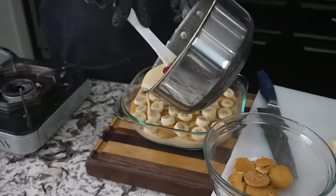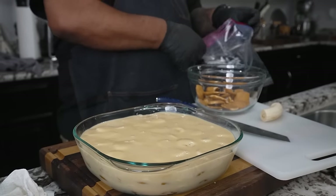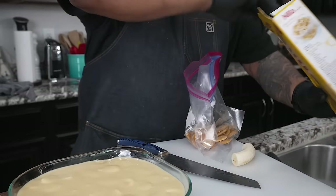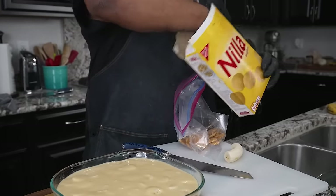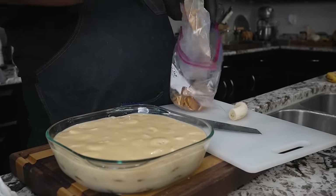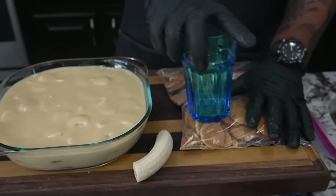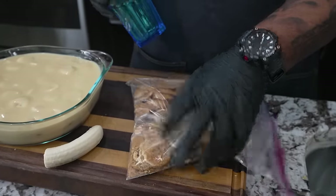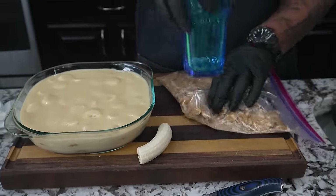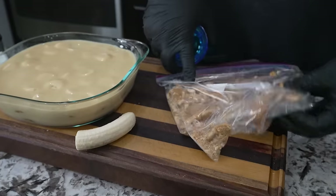Once you have that on there, then we come with the rest — we just go ahead and pour it just like this. We got complete coverage, I'm loving that. Now this is a little trick: we're gonna take our wafers, put these in a Ziploc bag, and beat them up. I get something hard like the bottom of a glass cup. We don't wanna turn them into sawdust, just hit them a couple times — this'll give it that nice little appearance. I still like to see a little bit of the wafer though.